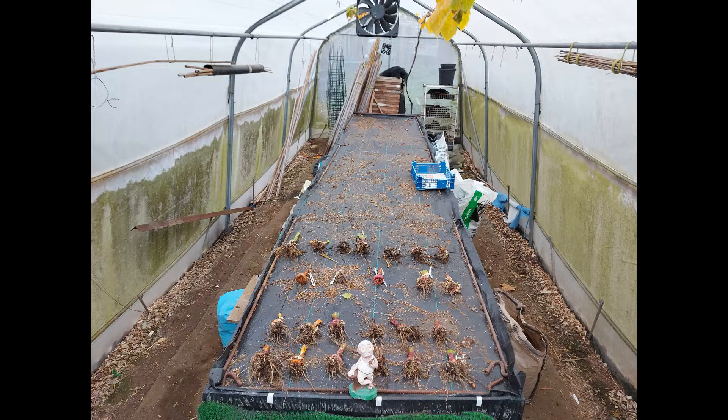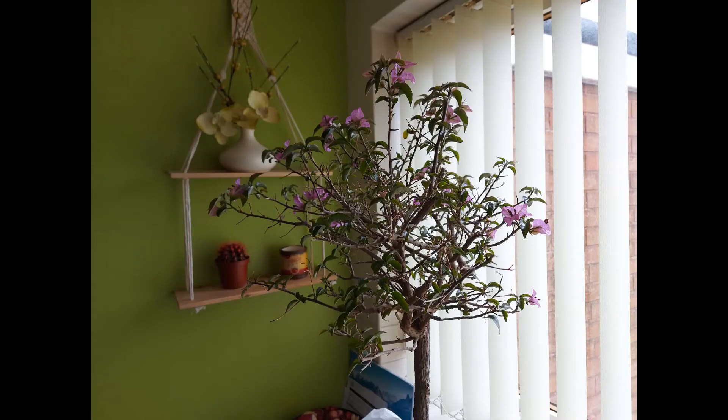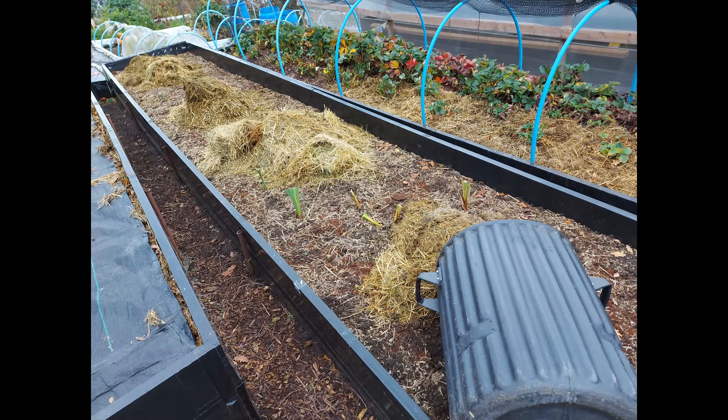That's the last of my gladioli up now on the plot - some of them are in the tunnel getting a bit of air circulation around them. These corms are of singular beauty. I sent them to my mate Keith who's down south - good lad. The bougainvillea is doing well; it did start to drop a few leaves, so I'll give it a spray outside now and then.